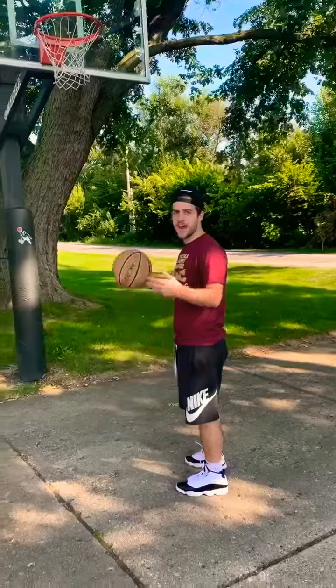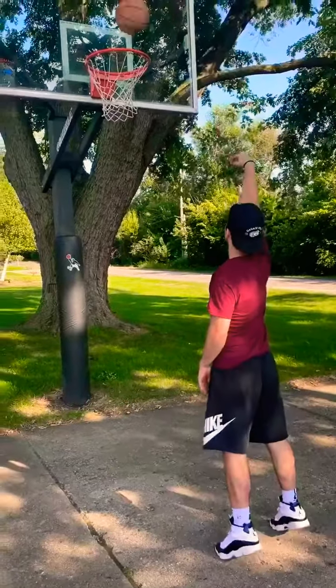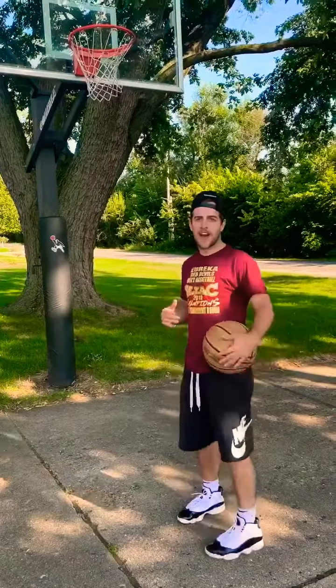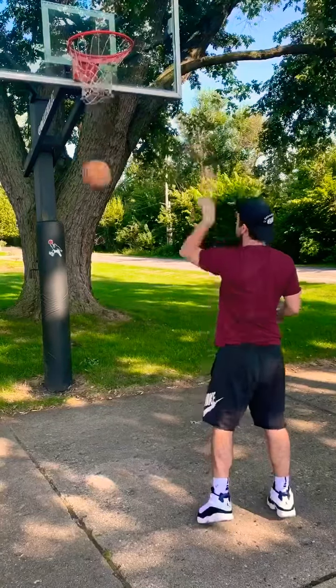Alright, so we're gonna start off close. Five each arm. You're gonna get that stance, turn over, shoot. They need to hit the net every single time — no rim. Five each side, right and left. Just like that.